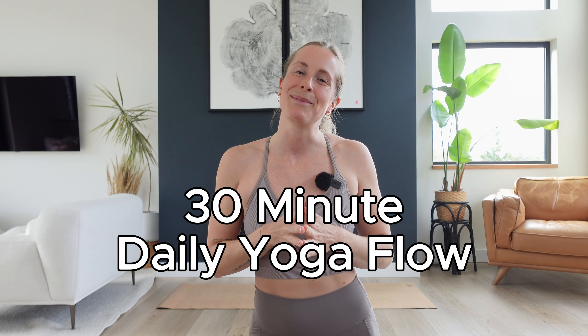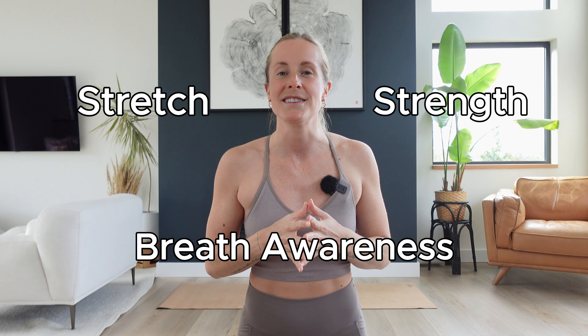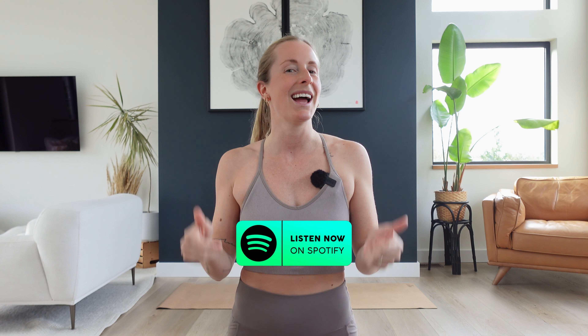Welcome to your 30-minute yoga practice, my friend. This class is designed to be an everyday sort of flow because we're going to find a beautiful balance between stretching and strengthening, as well as cultivating a deeper awareness of our breath, and ultimately a practice where you get to just be with yourself, take care of yourself, and hopefully leave your mat feeling lighter than when you first arrived. If you want some music to flow to, I've linked a playlist below.